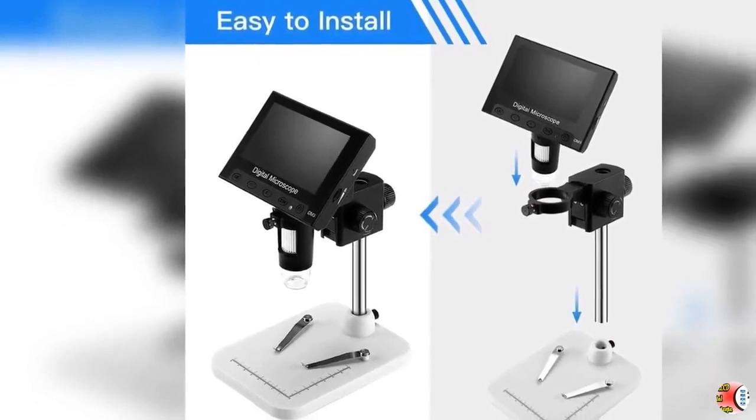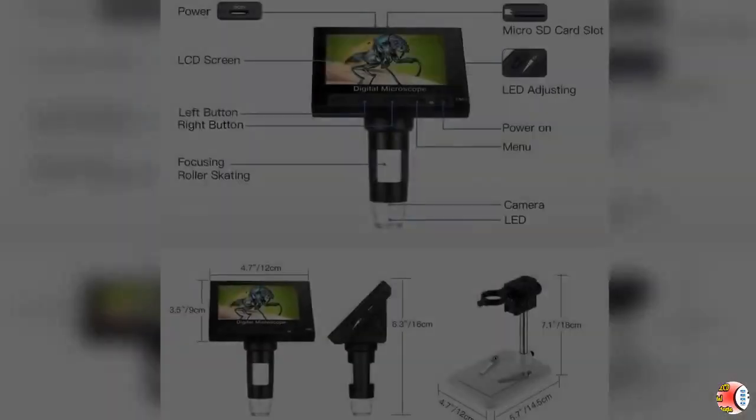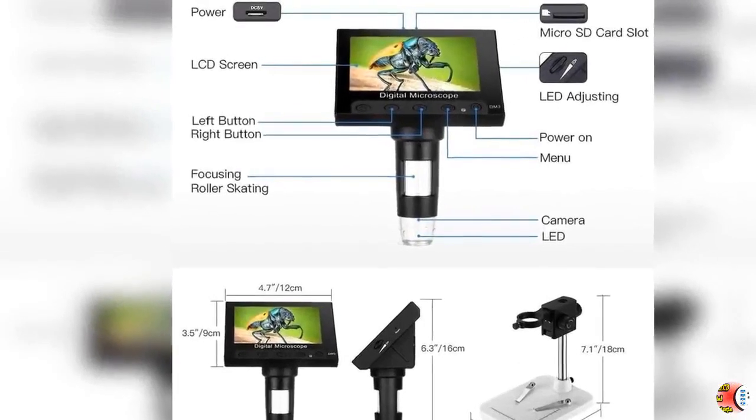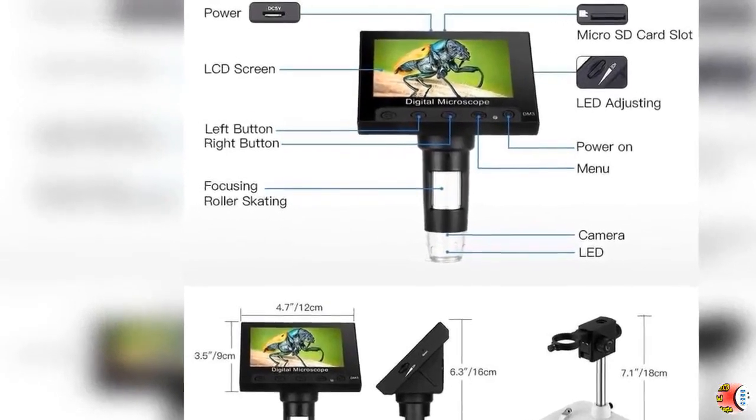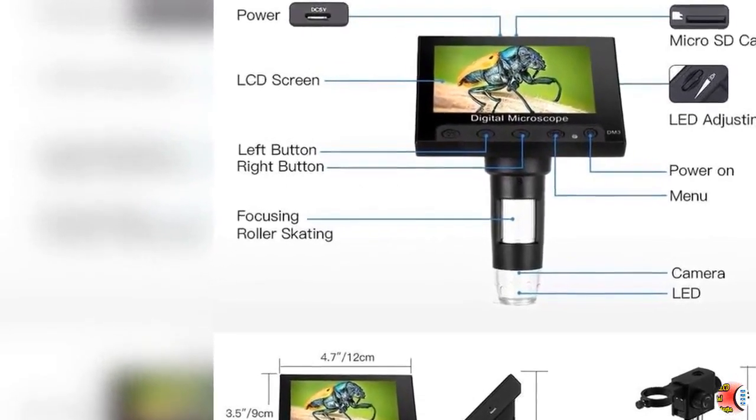Feature 4 — 32GB Storage: The LCD digital microscope is equipped with a 32GB TF card. Images and videos obtained during your observations are saved to the TF card and can be output via USB connection.